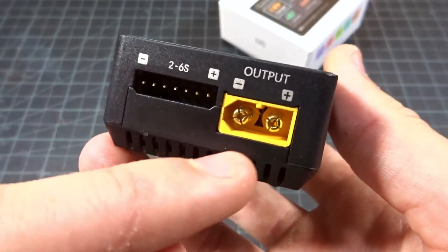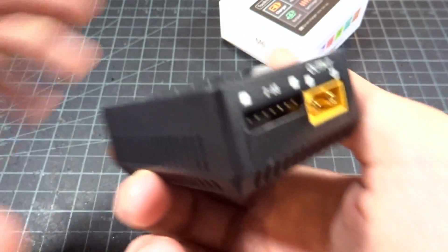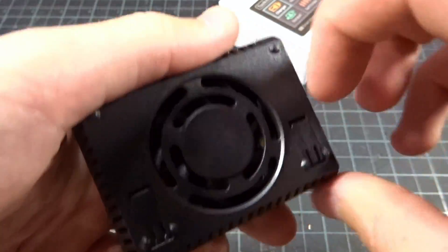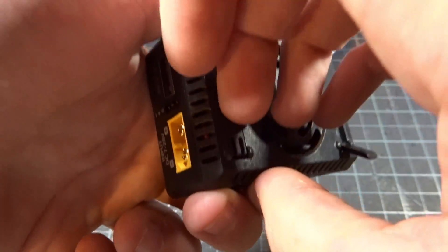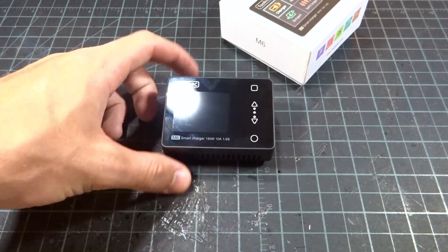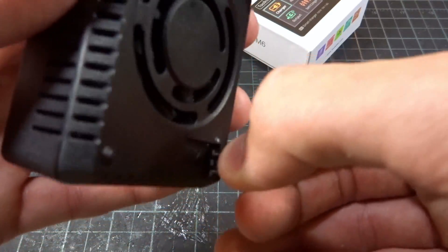Moving to the other side, pretty standard — we have an XT60 output and a 2-to-6S balance port. Looking all around, there are fan slots all around with areas for air to come in, and here is the fan itself. And we do have these two little pop-up legs that are little pieces of plastic. They just fold out and give it a little bit of angle to sit on your table, so it doesn't sit completely flat. Kind of nice, a little bit gimmicky — these can pop out very easily.